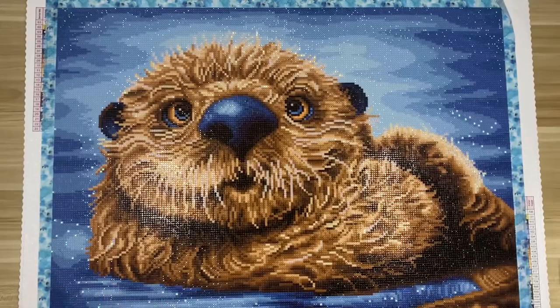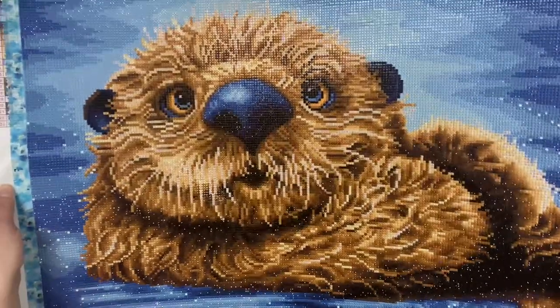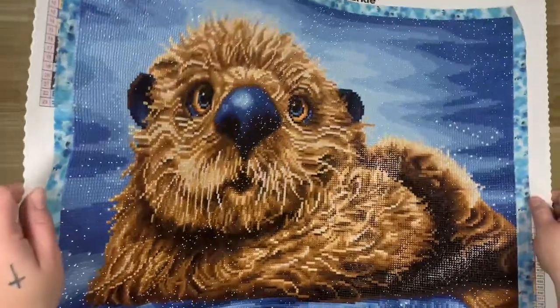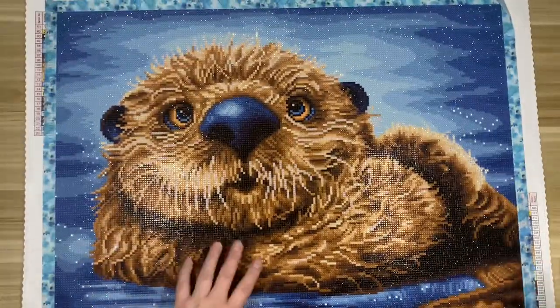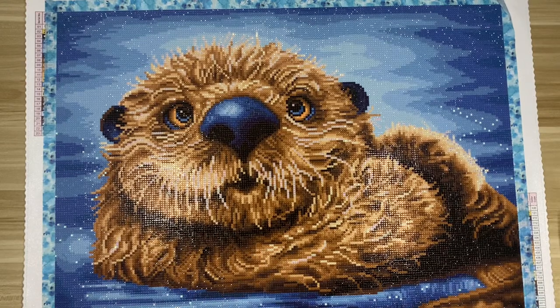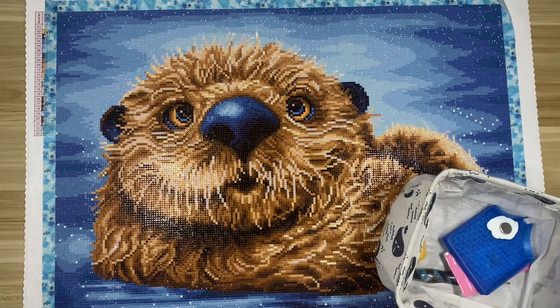That is the diamond painting itself — let me know what you think, and let me know if you've worked on this one. Isn't he just so cute? Look at the shine — I love him!